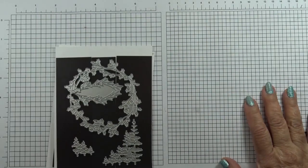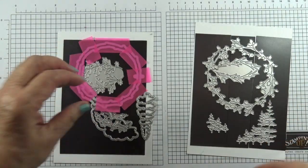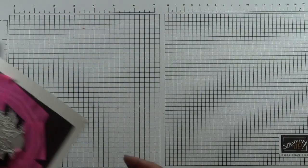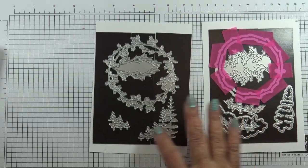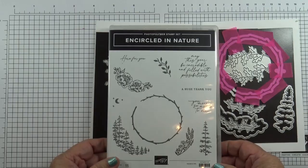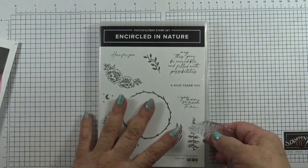Today I'm doing a 101 on the Encircled with Nature dies. Today is the launch of the new online exclusives. These are the dies — they coordinate with the stamp set called Encircled in Nature. The stamps are photopolymer.